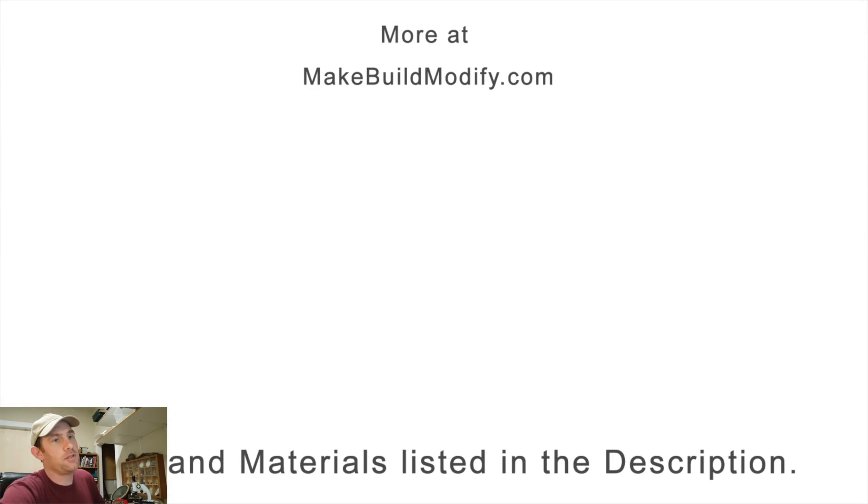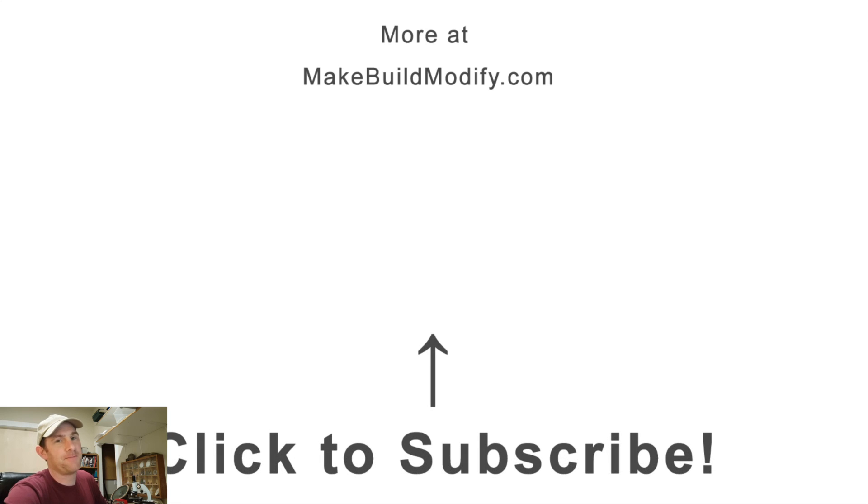I've got materials and tools listed in the description and I'd love it if you subscribe to my videos. Thanks, I'll see you guys!